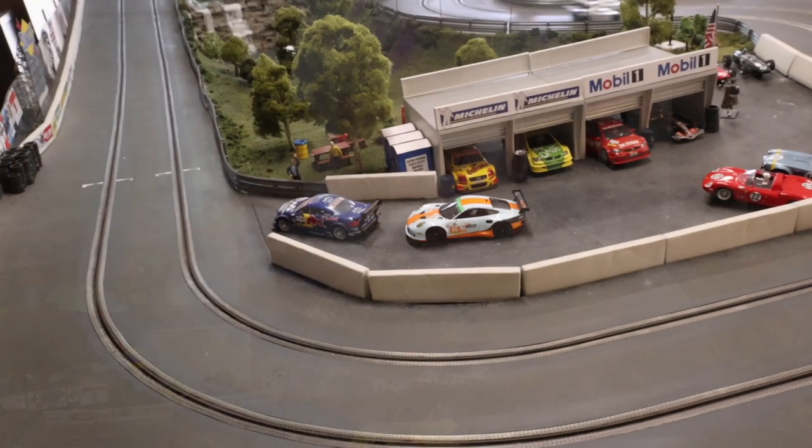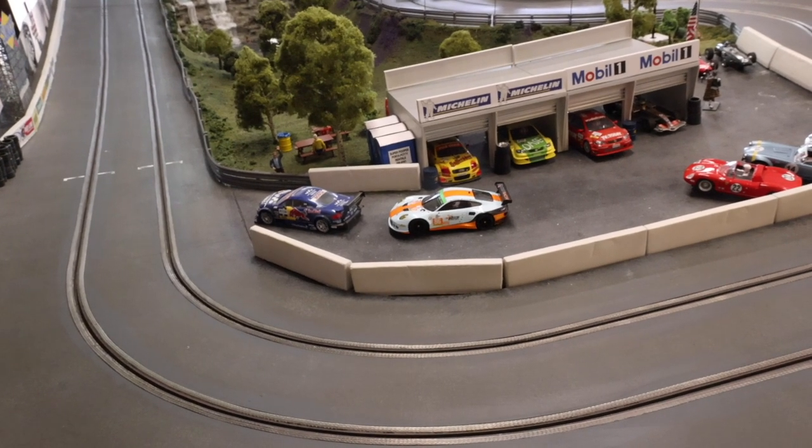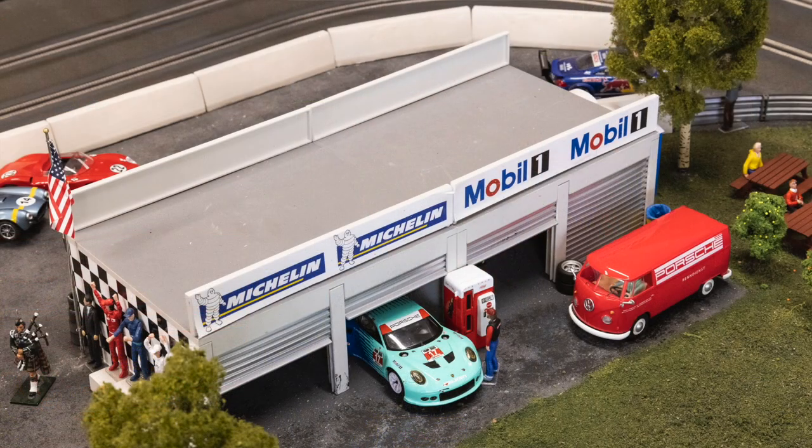It took us about a month and a half, two months to do all of it, but that was strictly working Saturdays and whatnot. The pits I just cut a board and fit it in. A lot of stuff was found on eBay — the cement guardrails were on eBay. The buildings are Carrera buildings; I took the base off, detail-painted them, and put them in place.